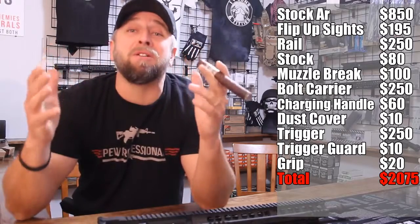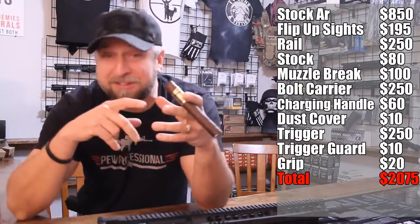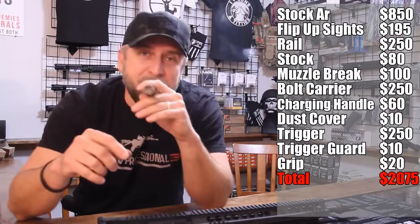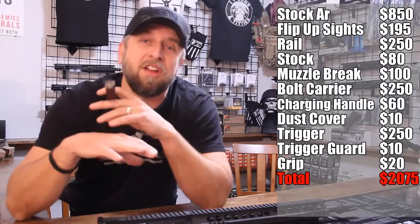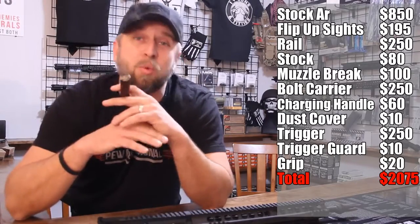Why not just build a rifle? Start with a stripped lower from the brand you like — do your homework — and build the rifle you want. When you build it, you're going to end up investing $1,300 to $1,500, and you're going to have everything you want from scratch without throwing away 40, 50, 60% of the rifle.